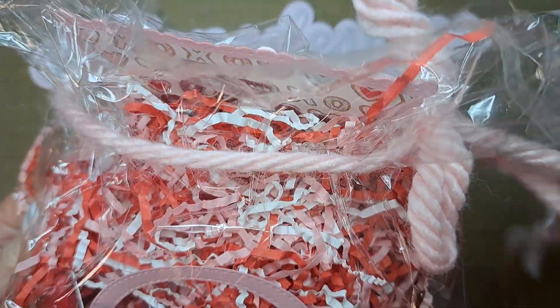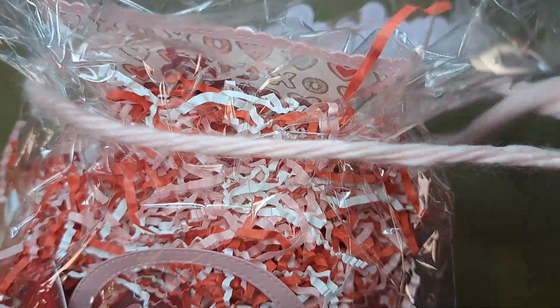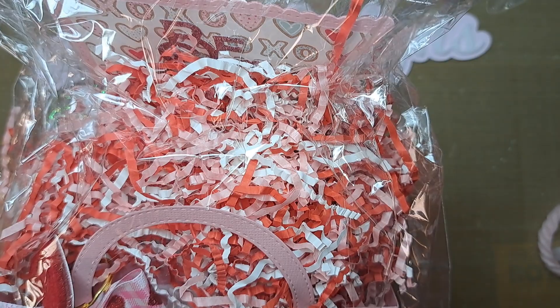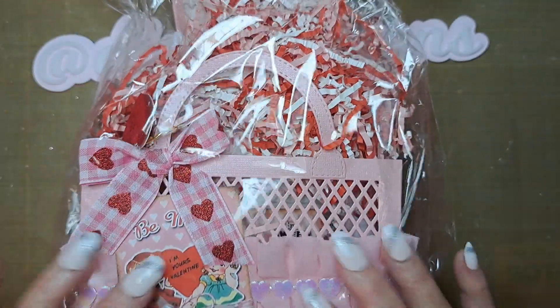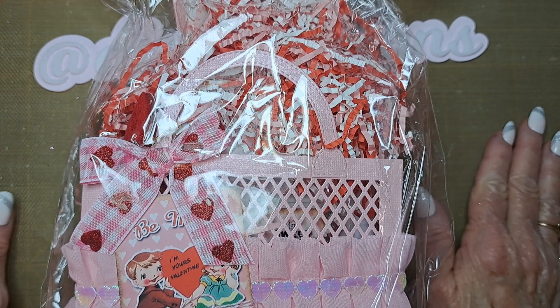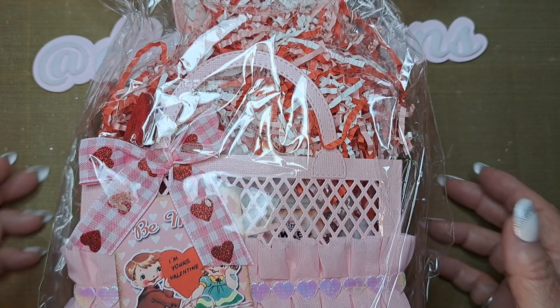The swap was to be sent in a jelly bag — any jelly bag, as long as it was a paper jelly bag. The requirement was that you just fill it up with whatever you put in it, and you would send what you would want on Valentine's Day.